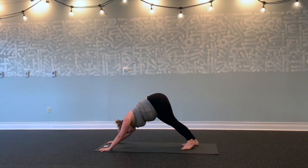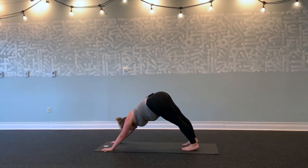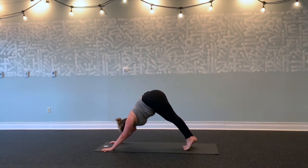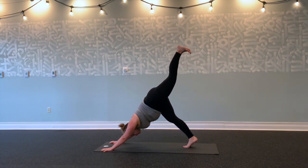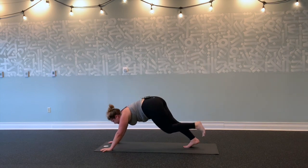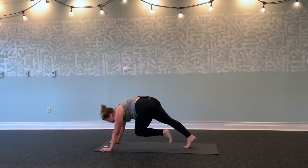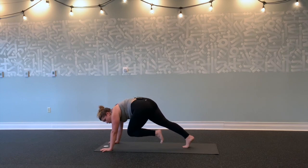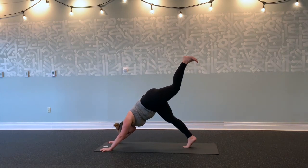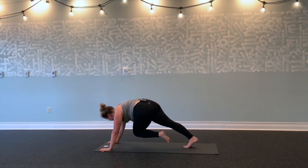Stay here, catch your breath. On your next inhale, stretch your left leg up and back. Exhale, flex your left foot. Lift your left leg up and back. Exhale, round and squeeze—knee to nose—for five, four, three. Keep pressing the floor away—two, one. Inhale, reach up and back. Exhale, left knee over to the right—round and squeeze. Twist for five, four, three, two, one.